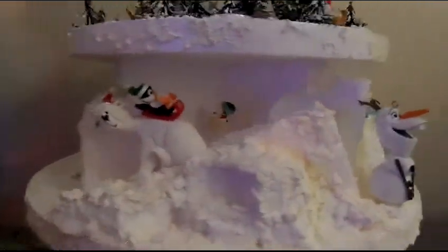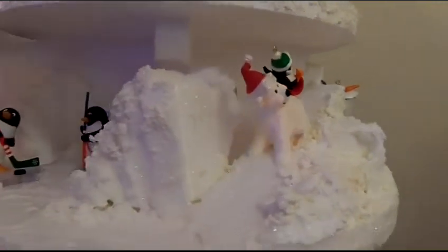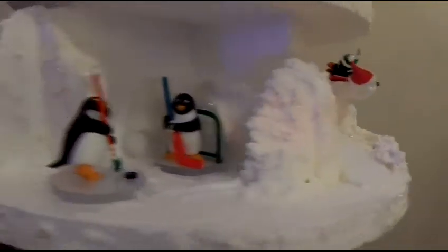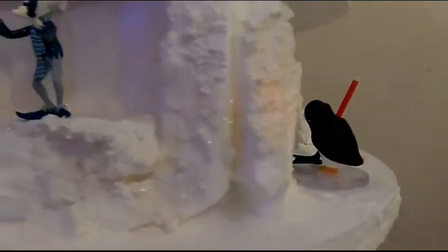Just going to give you guys a quick look. All of these ornaments are Hallmark ornaments. And that little guy sliding down the little snow slide — isn't it adorable? It's so cute. These little penguins are playing hockey.